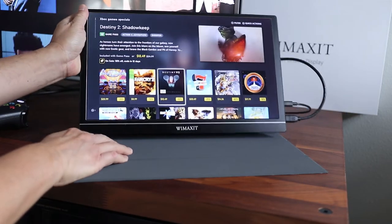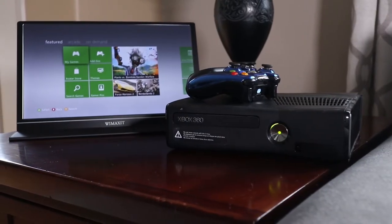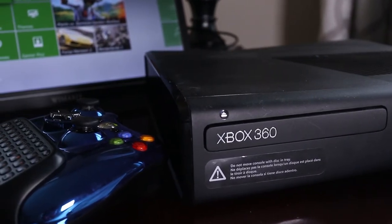The protective cover it comes with also doubles as a monitor stand. And even if you still own an Xbox 360, don't worry — they haven't left you out. The Wiimaxit monitor also works with Xbox 360 using the HDMI output.